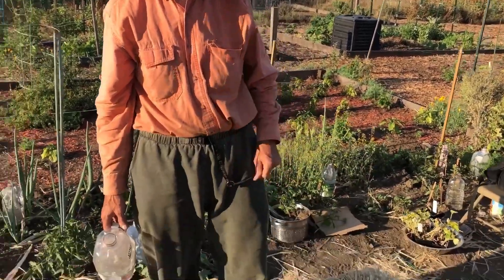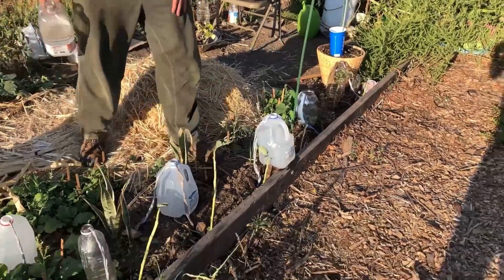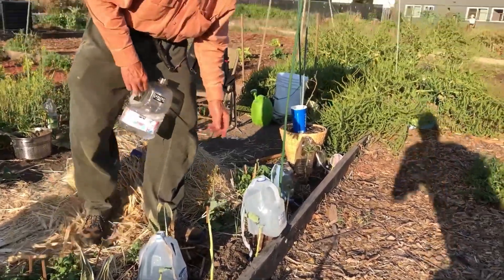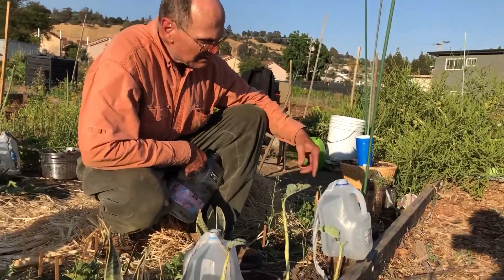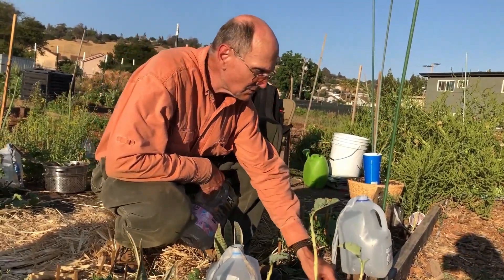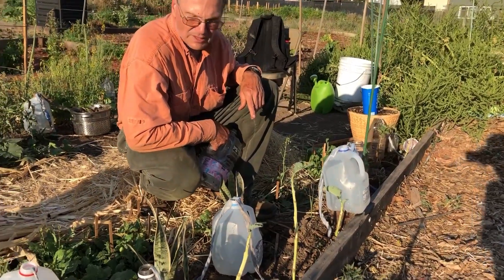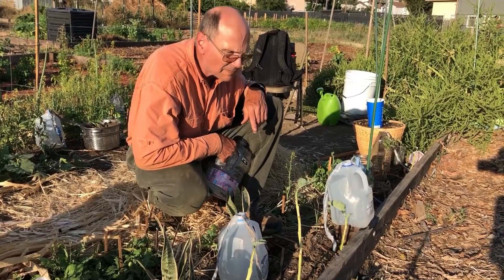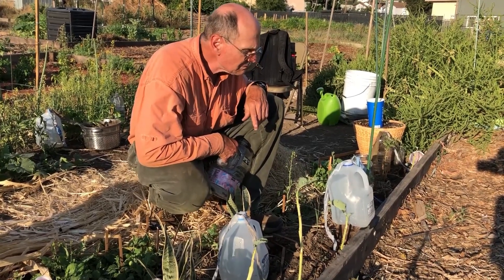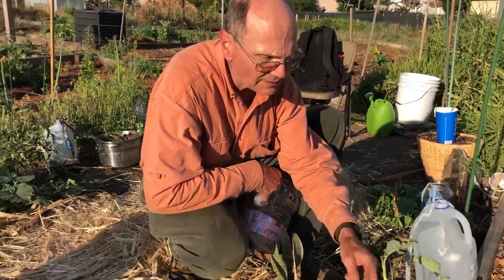I worked out this system using wicks. Wicks use capillary action to pull the water out of the bottle and down into where the plant is. We just got here — it was 93 degrees today so they definitely needed water, but this wick system is working out great. The plants are looking good.